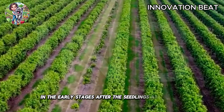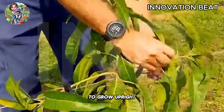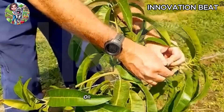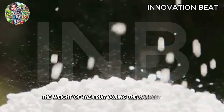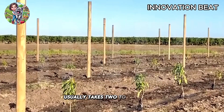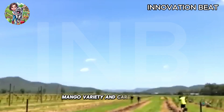After the seedlings are planted, farmers use wires to tie and guide the trees to grow upright. This helps the trees remain stable against strong winds or external impacts and ensures they have a sturdy structure to support the weight of the fruit during the harvest season. The process from planting to harvest usually takes two to three years, depending on the climate, mango variety, and care techniques.